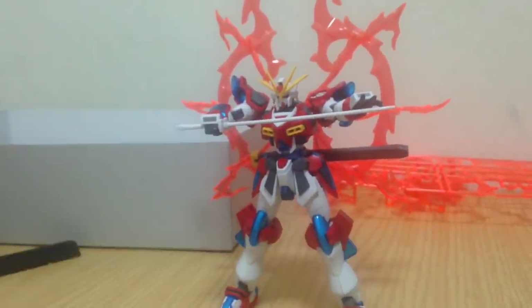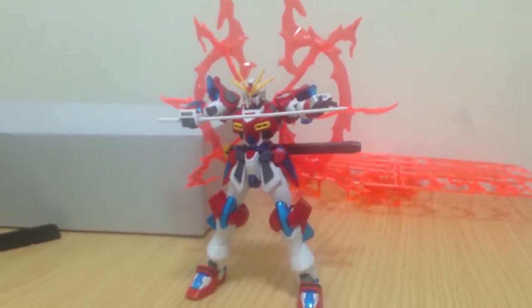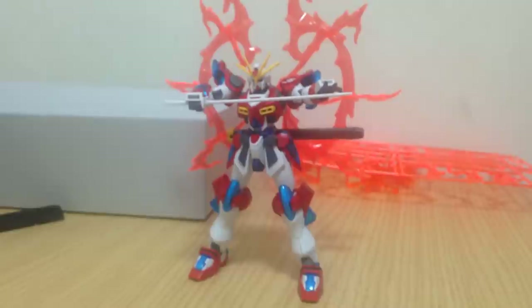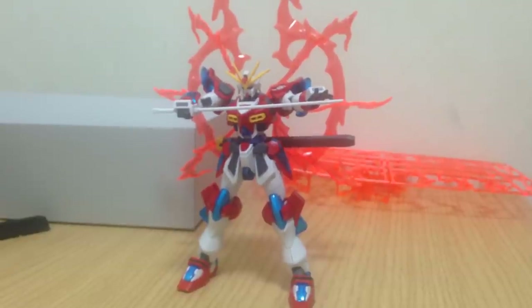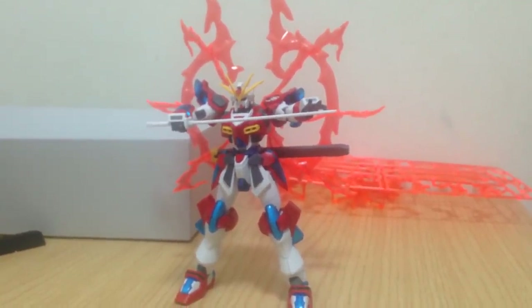And there we go — there's the Kamiki Burning. I think it's a cool kit. 1,600 yen for it. This is not exclusive, everybody should be able to find it. This is just a bare-bones kit — it's not premium or anything like that. Should be available pretty much everywhere, and it's relatively recent. I think it came out today, or maybe last week. If you're outside of Japan, you might be able to get it soon.